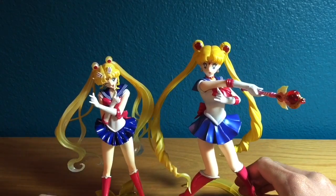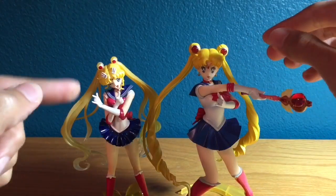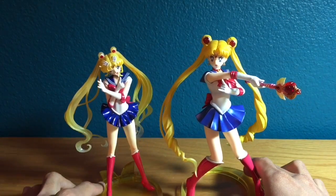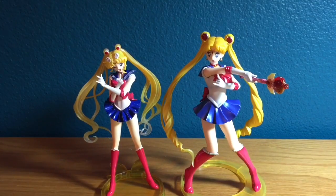Oh, and also the tiaras are slightly different too — the classic tiara is a little bit thicker and the Crystal one is a little bit thinner. And that is the differences between the two figures.